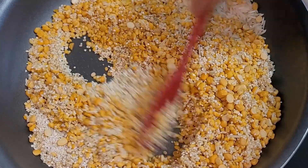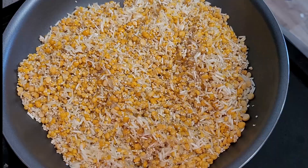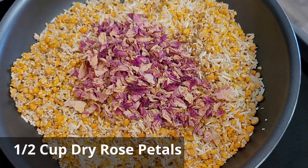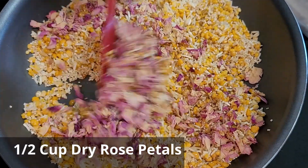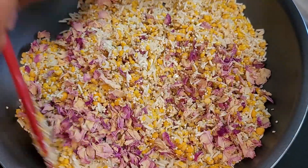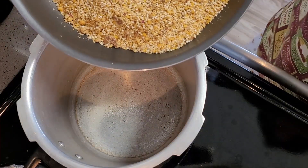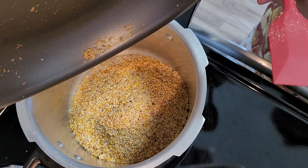To the roasting dal I will be adding dried rose petals — half to quarter cup of dried rose petals. This is also going to give additional flavor to your halim. If you can get them, surely use them, or at the end add rose water to the halim.